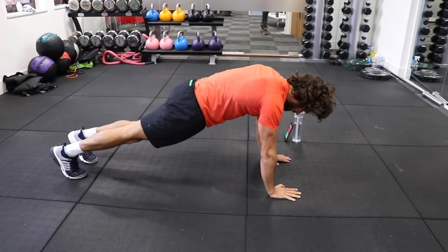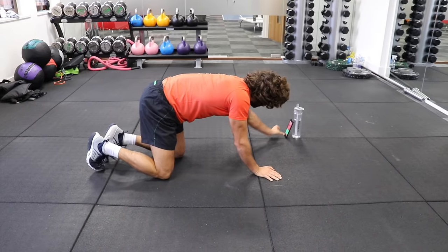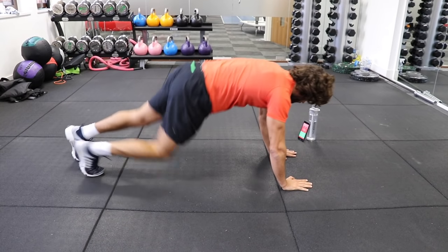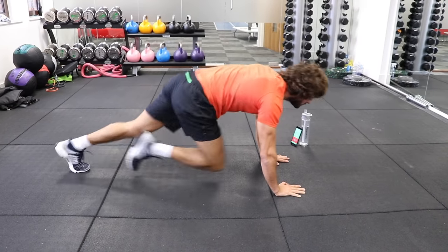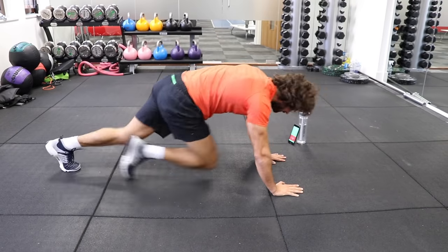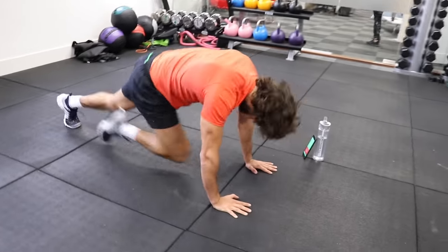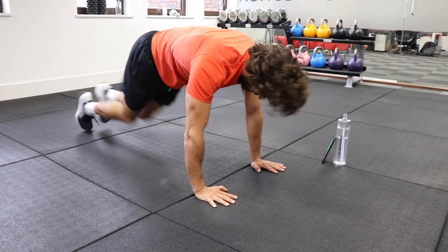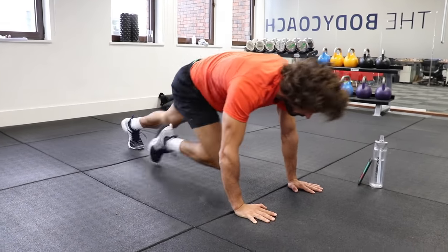Press up position. Bum down and then knees to the chest, really nice and quick. 40 seconds. Here we go. Nice fast knees to the chest, 40 seconds of work, and we're going to flip over onto our backs for another abs exercise. Good, keep going, 20 seconds left. If you start to slow down, have a little rest, then get your energy back and push forward again for 10 more seconds.